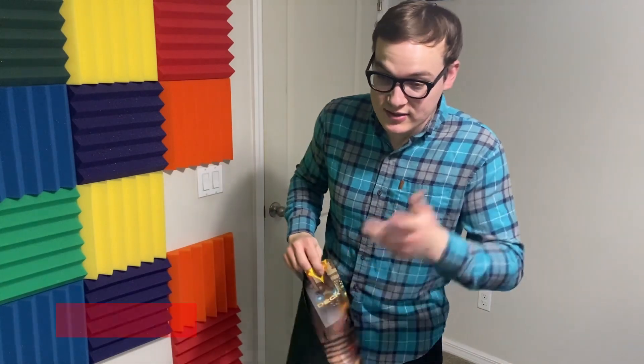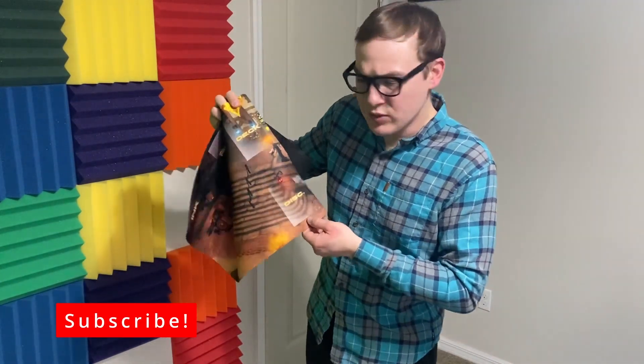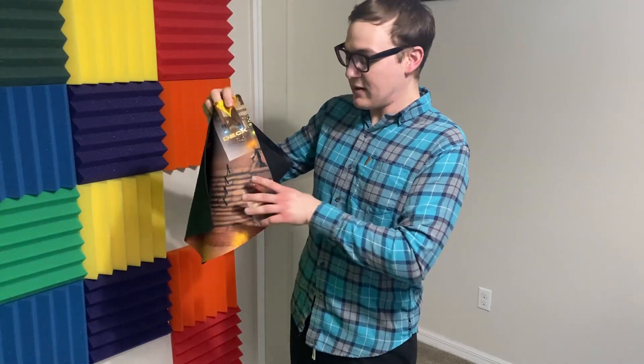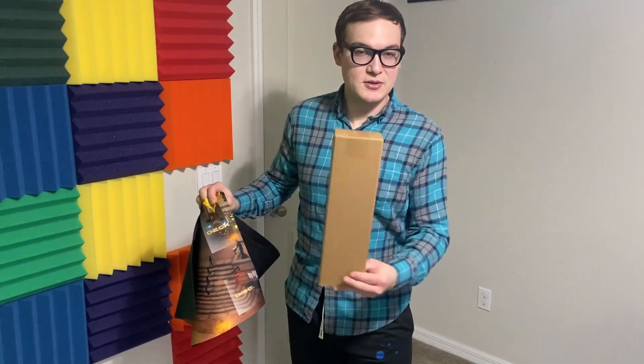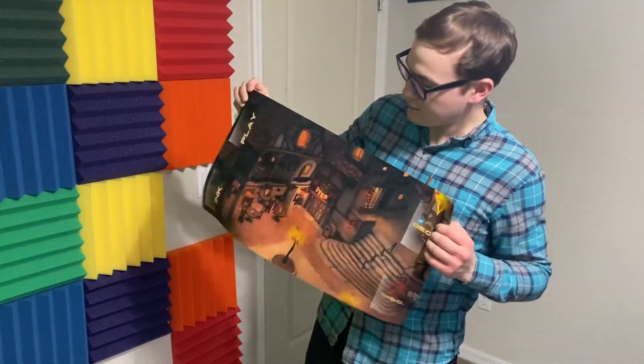Thanks so much for watching, guys. Please like if you like this. This is probably the one I'll roll with from here on out. I still need a tube — still using the last package's cardboard boxing. That's all for me. Goodbye!